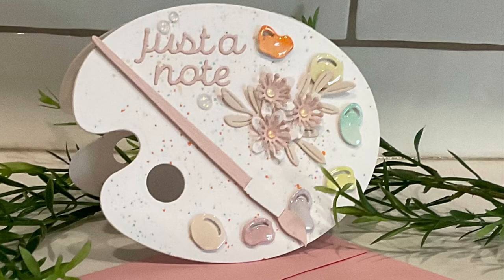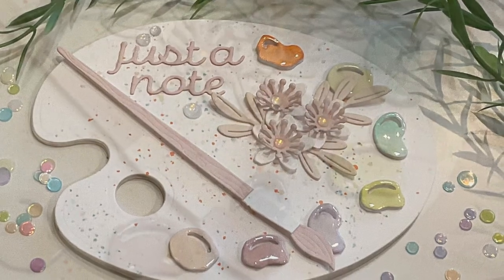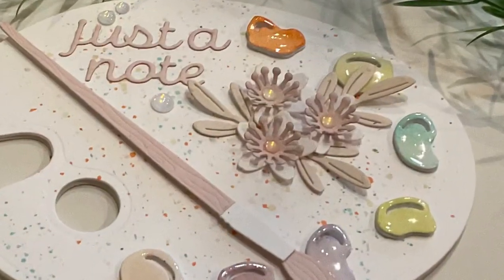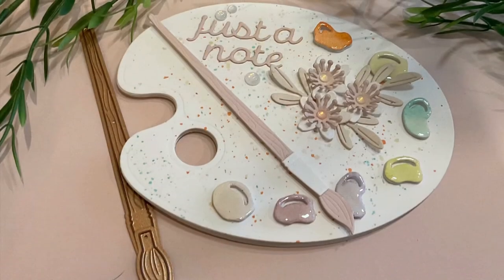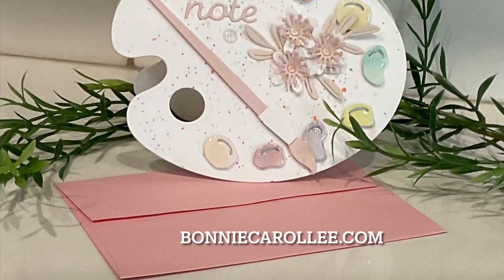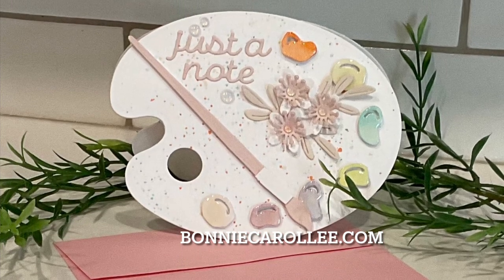And that wraps up this pretty card in soft pastels featuring Spellbinders Painter's Palette. I find that it is not easy to find a die that is suitable for a shape card but the palette in this die set is perfect. It's fun to break up the card making routine and do something different, especially when it's a card that's quick and easy. I hope you enjoyed this video and as always, I appreciate your visit.